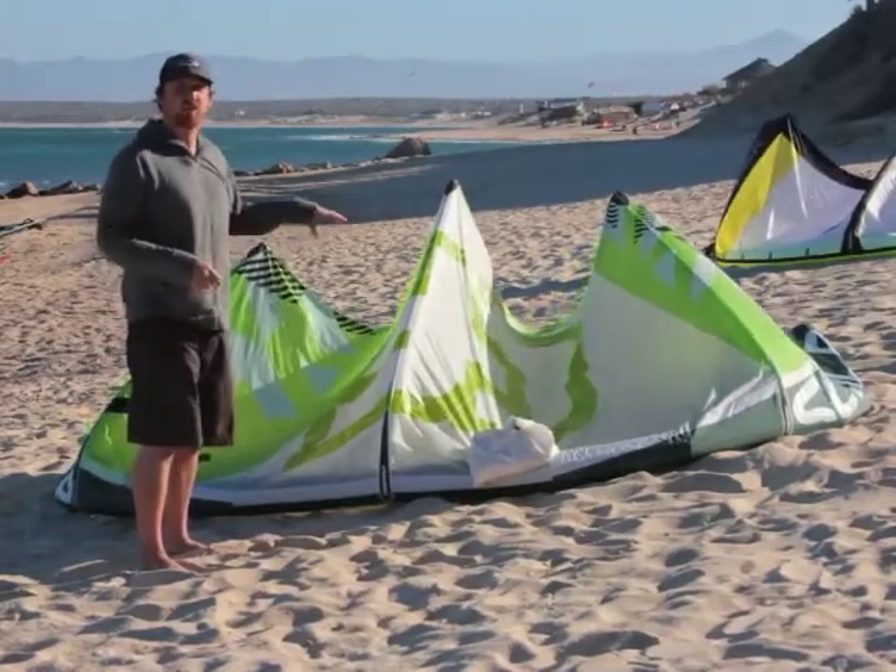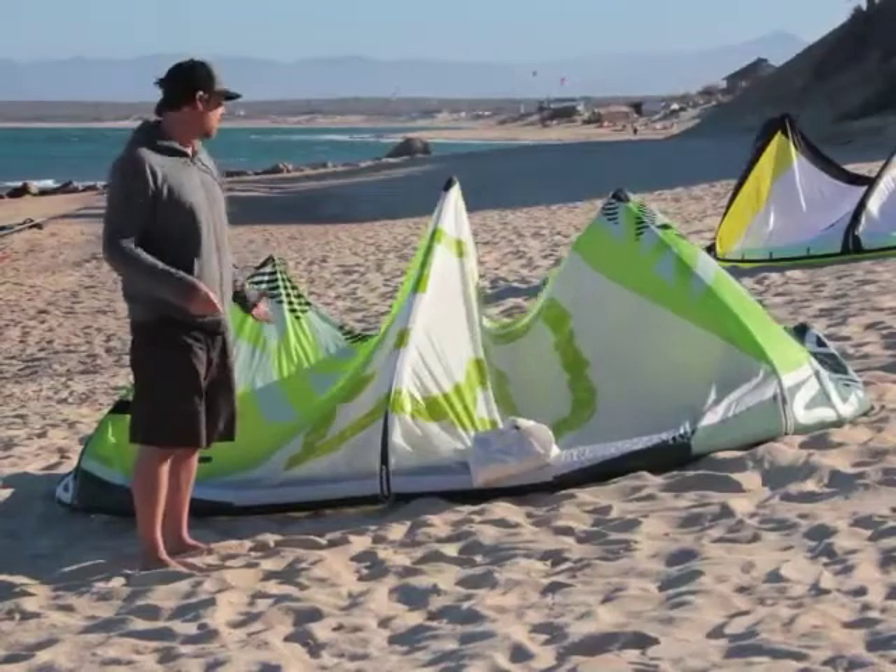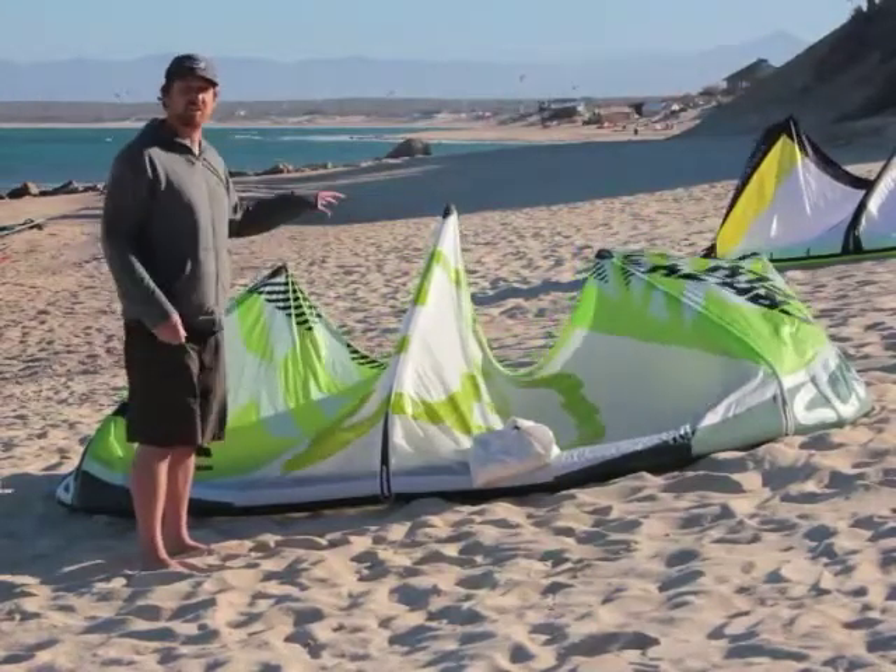Another pro of this kite: the relaunch is very, very easy. It's very easy to get this kite back up off the water. It's also a very stable kite.